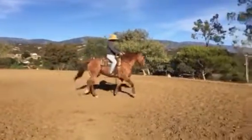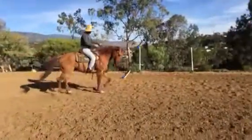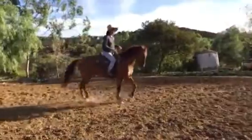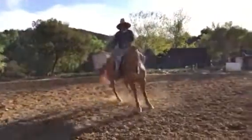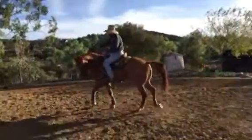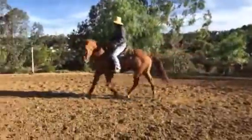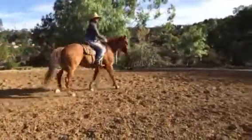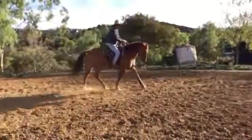Let those shoulders come over here. As he gets more softness in the poll, these shoulders will loosen up more where I can push his shoulders laterally left and right. See - the more I control his feet, the more I control the way he thinks and receives my cues.